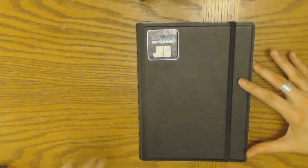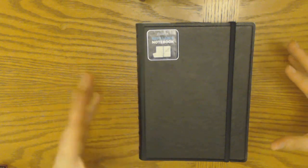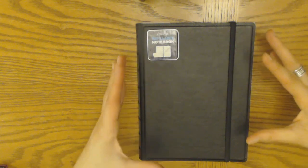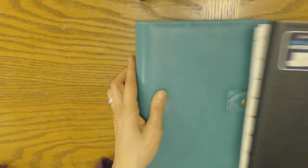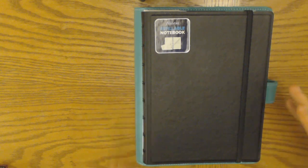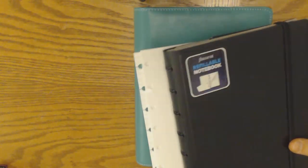They come in two sizes — pocket and A5 — and those correspond roughly to the Filofax binder sizes. Just to give a bit of a comparison: because it's a notebook, it's smaller than the binders — it's the size of an A5 sheet of paper. Compared to an A5 Jamie Notes binder, it's just a bit smaller, like a true A5 size. Here it is compared to the Hobonichi Cousin.